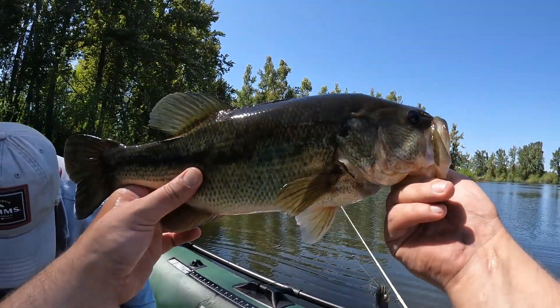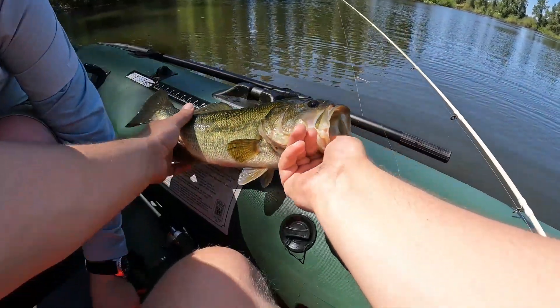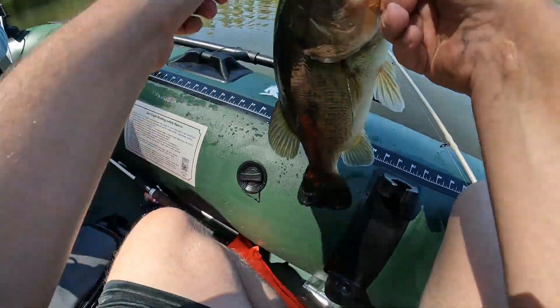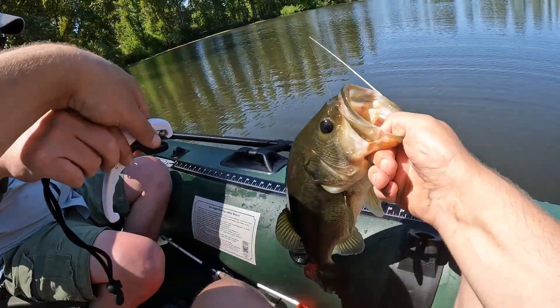Let's get him laid up, I want to measure him too — that is a big fish. Official measurement: 17 inches. That's a good fish — 17 is a really good fish. Right in the corner. I'd say he's about 2.5 pounds, just guessing.